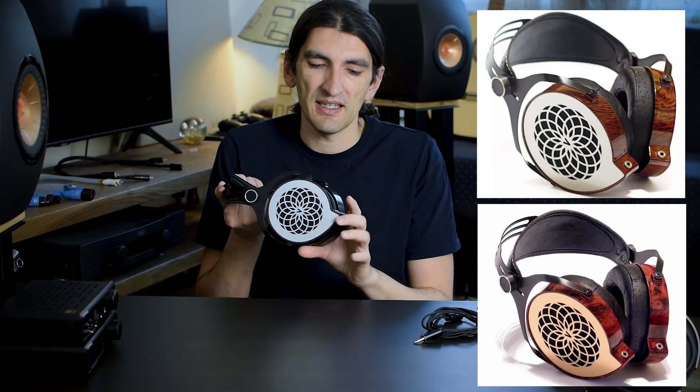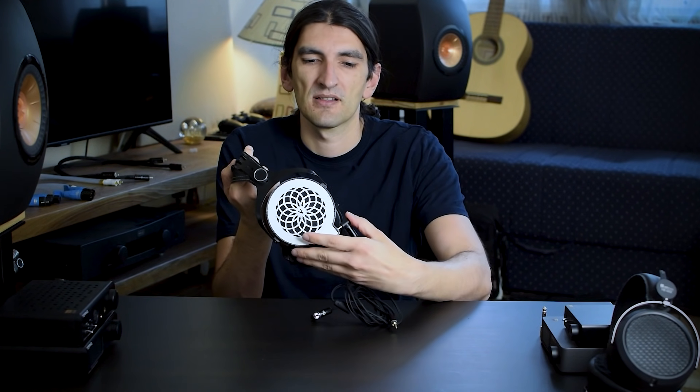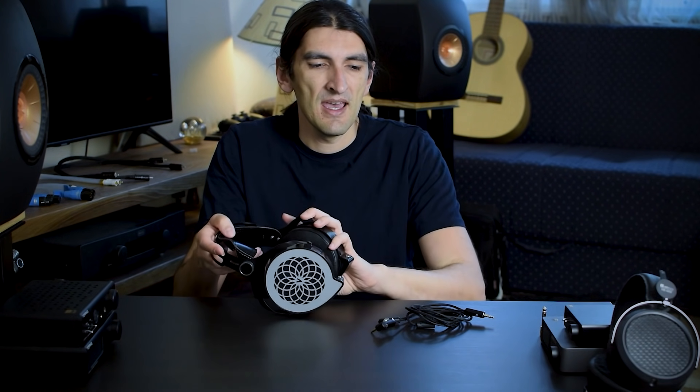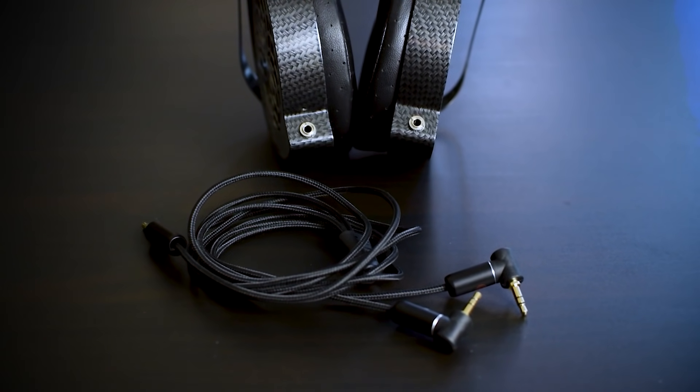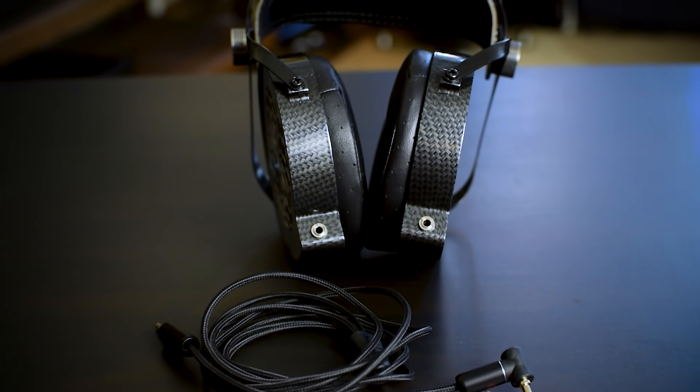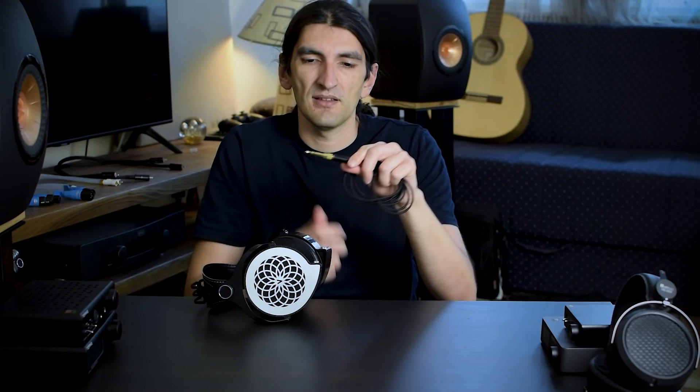As you can see, the cable is detachable. It uses very traditional 3.5mm connectors, so the cable is very easily exchangeable. You can also use balanced cables because left and right are completely separate, so if you have a balanced amp and want to use balanced cables, you're free to do that. The cable itself is of really nice quality — it's covered in some sort of cotton braiding, it's not tangly, it's not thin, it feels sturdy and substantial. You do get an adapter in the box, and that's it.